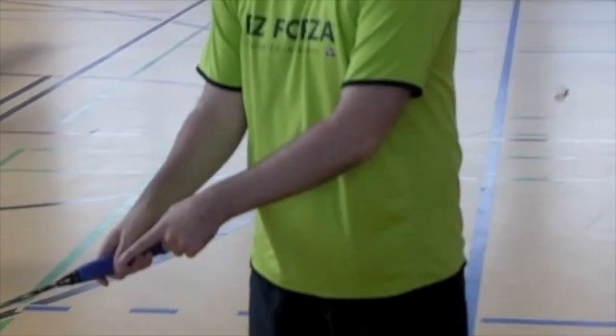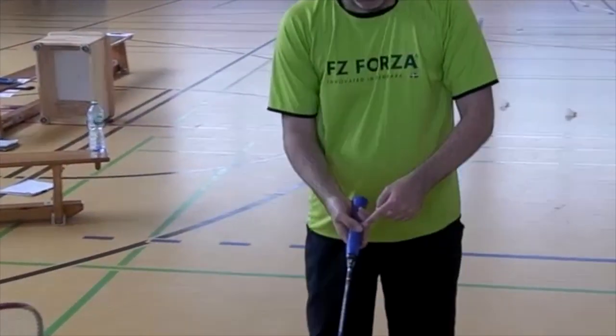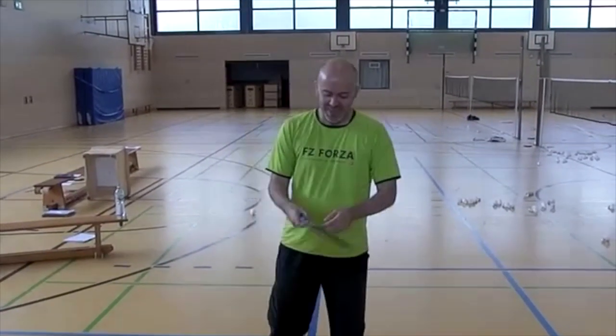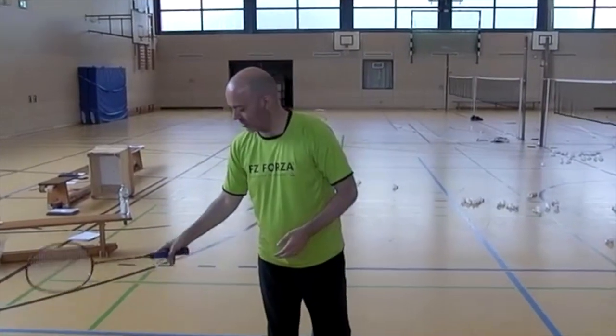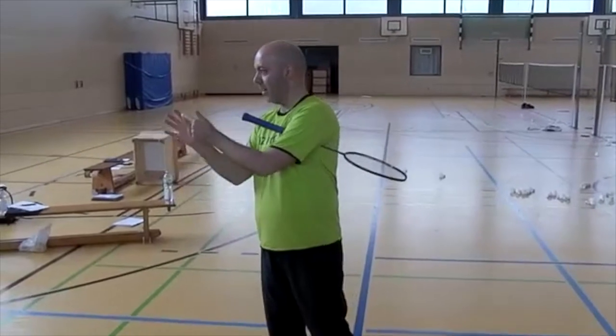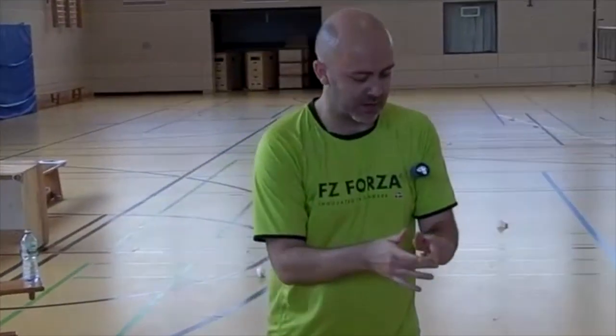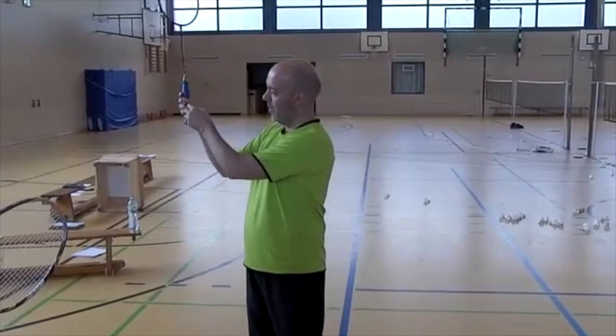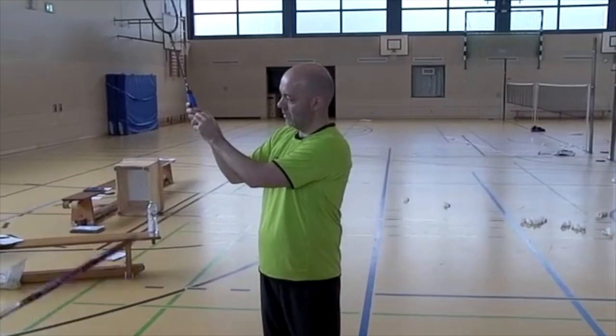Then I have my thumb and the next finger, which is connected to this middle finger. This is more or less like making a circle — they are touching each other, so that part of my thumb is touching that part of my middle finger. And then I have the last two fingers that are a little bit closely connected here.